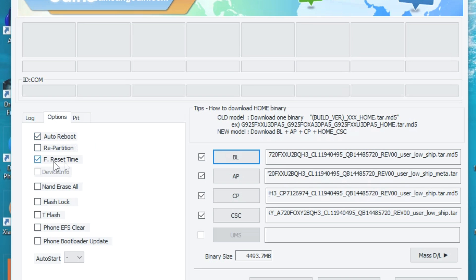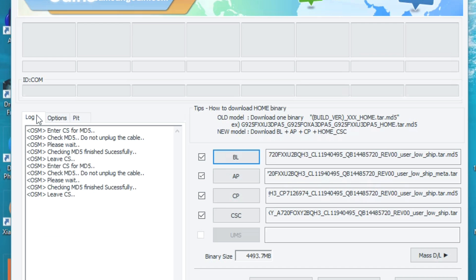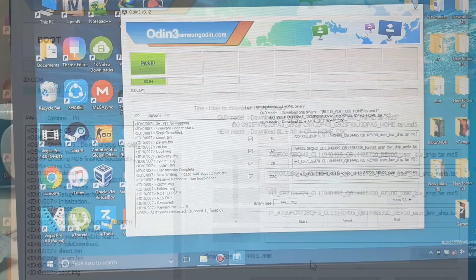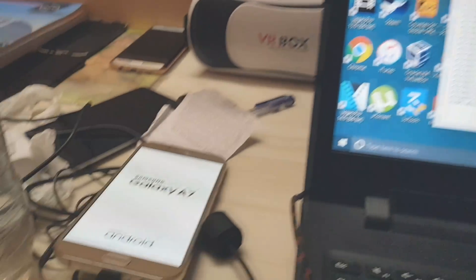Going into Options, select Auto Reboot and Factory Reset Time. I'm resetting my device so I'll select Re-partition as well. Now go to the Log tab and plug in your A7 2017. There it is — I've plugged it in and it appears in Odin. If you have the Samsung drivers installed correctly, the device will show up here depending on your USB port. Then just tap Start.